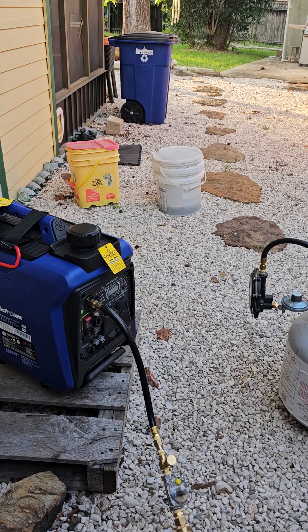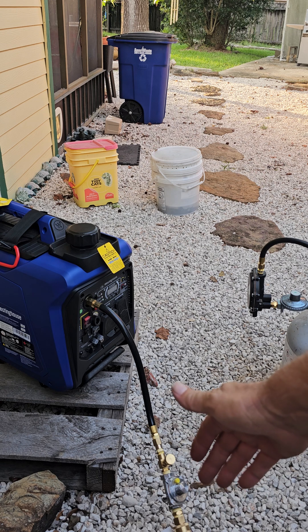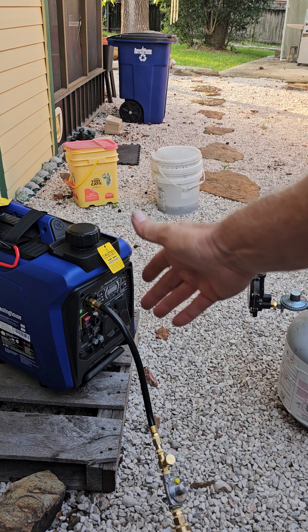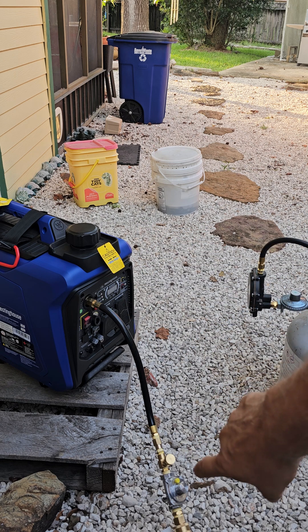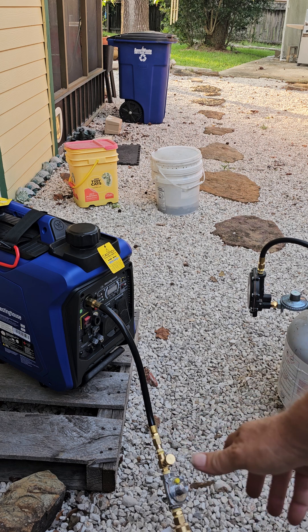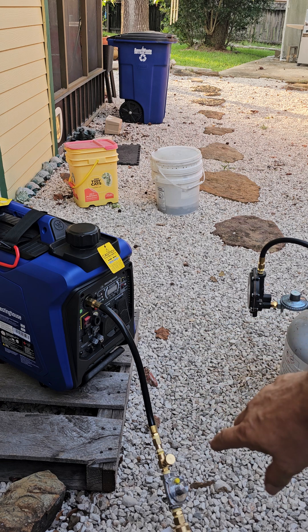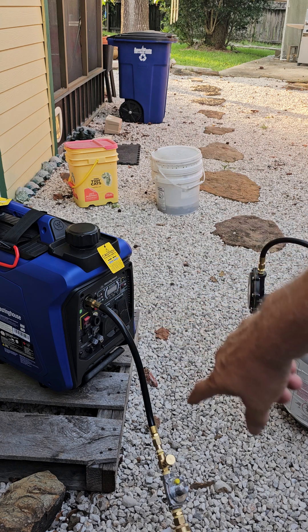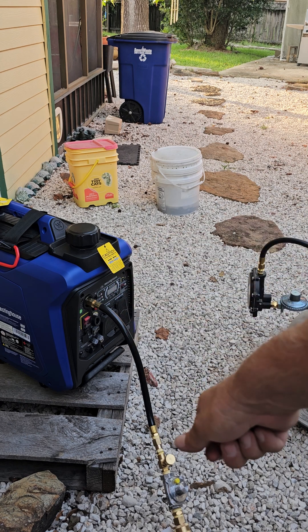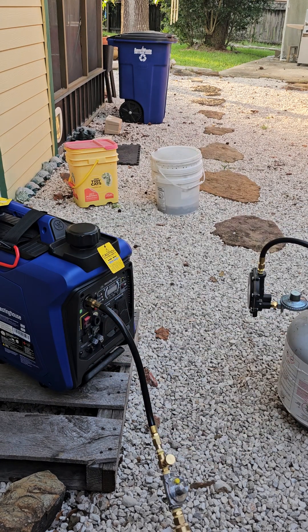Because the needle valve is adjustable, it takes two, three, sometimes four attempts to start the generator. You've got to almost close the valve all the way — then back it off approximately one turn — and try to start it. You'll experiment until you find that sweet spot. Once it fires up, open the valve and fine-tune it; you'll hear the engine come up in RPM and the lights will come on.